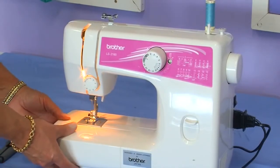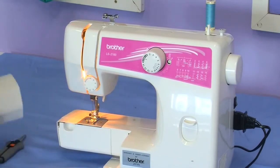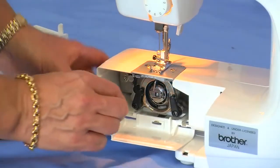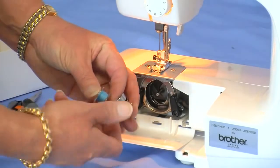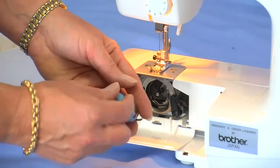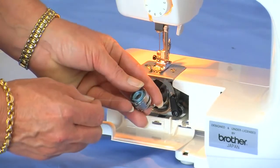Remove your sew tray table to place your bobbin in the bobbin holder. Open up your bobbin cover door, remove your bobbin case and we need to place our bobbin into the bobbin case anti-clockwise so that the thread is actually turning clockwise.